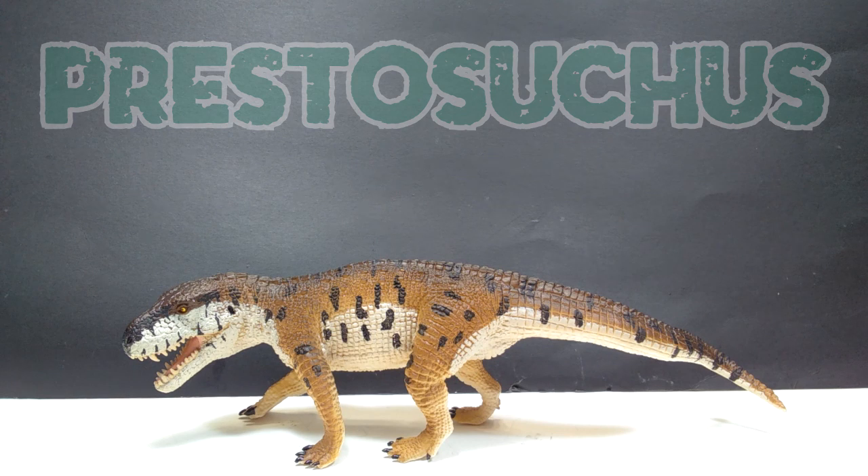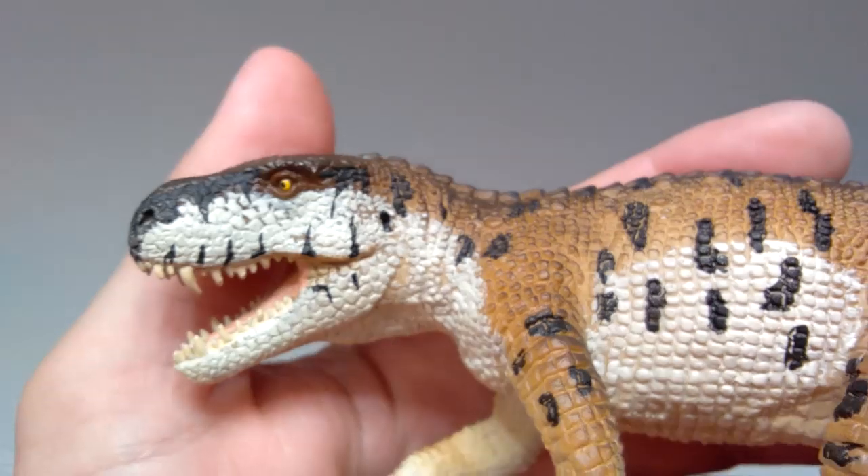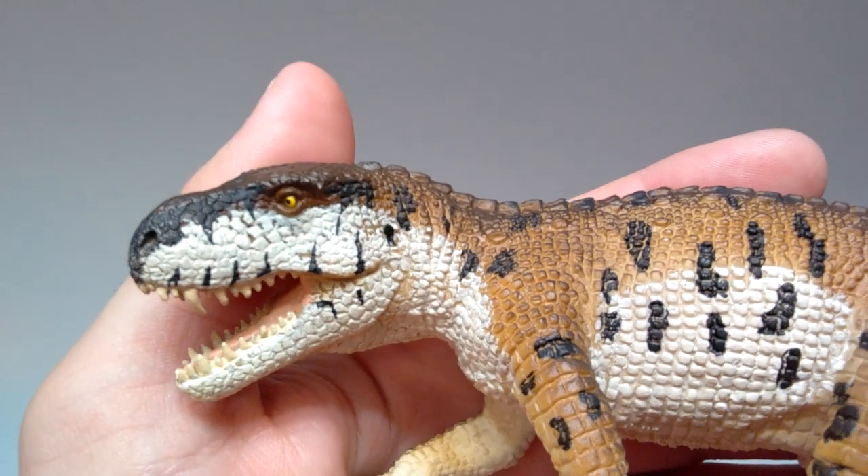It is gorgeous in person, just really really striking — the sculpt on this and the paint application they've chosen is honestly just breathtaking at first glance. It's such an obscure species that I was psyched for Safari LTD to be making a figure of it, but honestly they've completely brought this thing to justice. To prove that, we're going to go ahead and get a closer look at it right now.